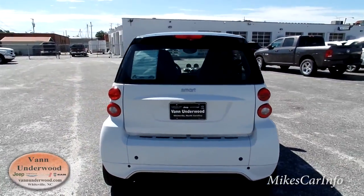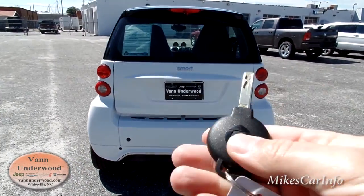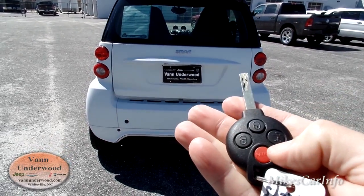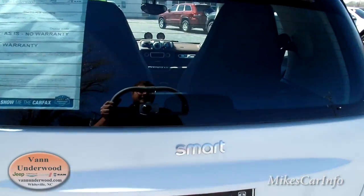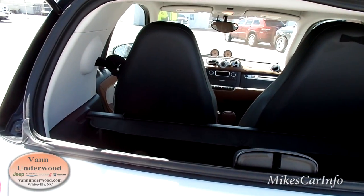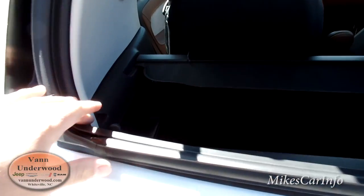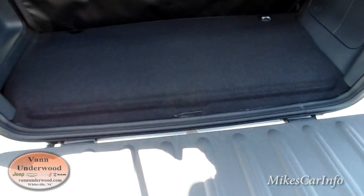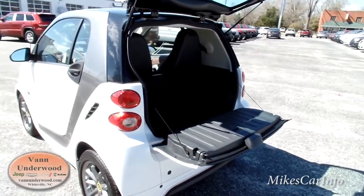So here's the back. Here's what the key looks like — it has this little button here. I can push and hold that button and it pops the glass. Then I lift the glass up and I can access the back that way. There's also this little latch on the right or left side, and I can pull that back and that releases the little tailgate. That's how you access the back of the vehicle.